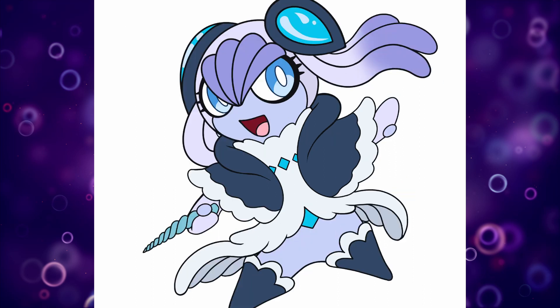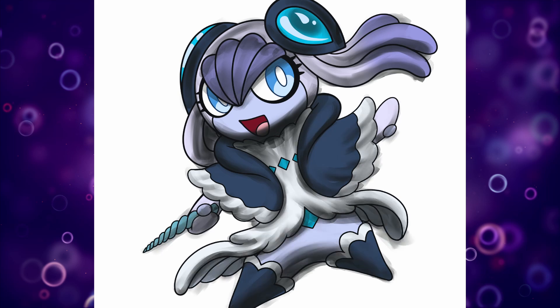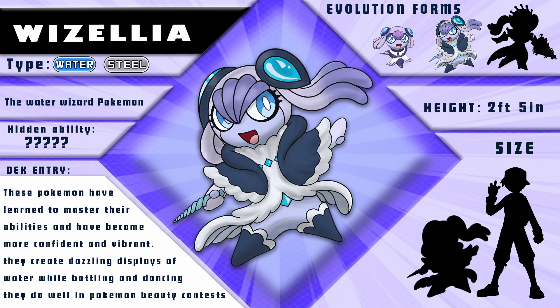Just adding the final touches and that should be it. Wieselia, the water wizard Pokemon. These Pokemon have learned to master their abilities and have become more confident and vibrant. They create dazzling displays of water while battling and dancing, and do well in Pokemon beauty pageants.